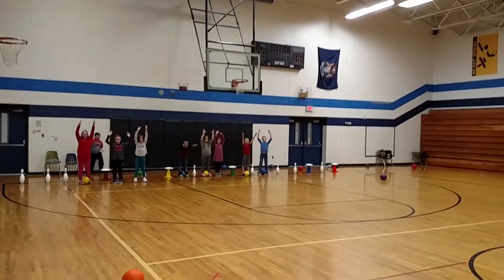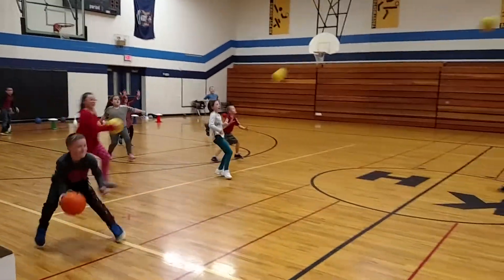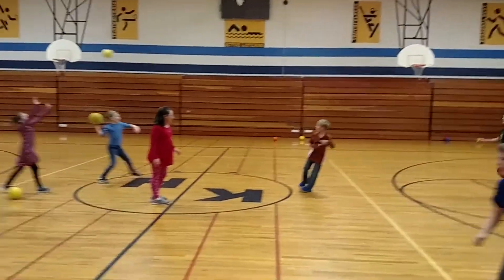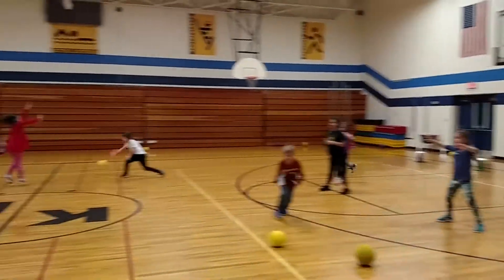All right, ready, set, go. Trying to knock down the rockets and the satellites. Let's see those ready hands to catch the balls. There we go. Hands up to catch.